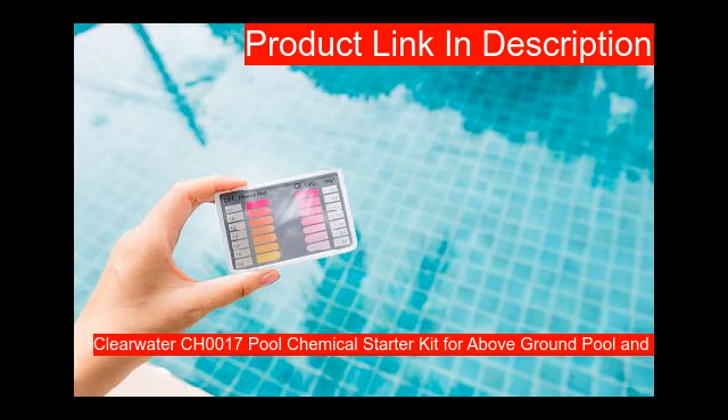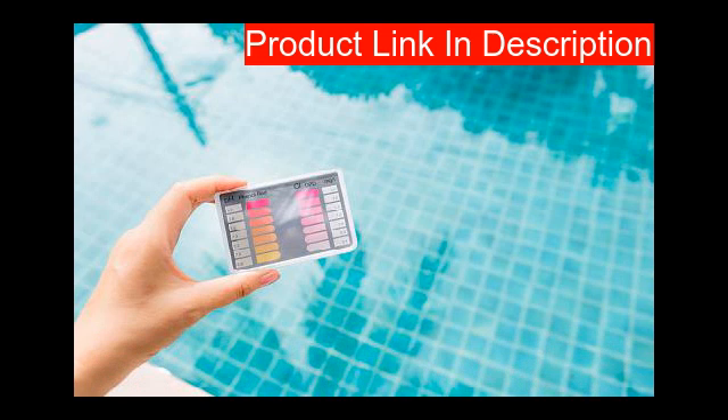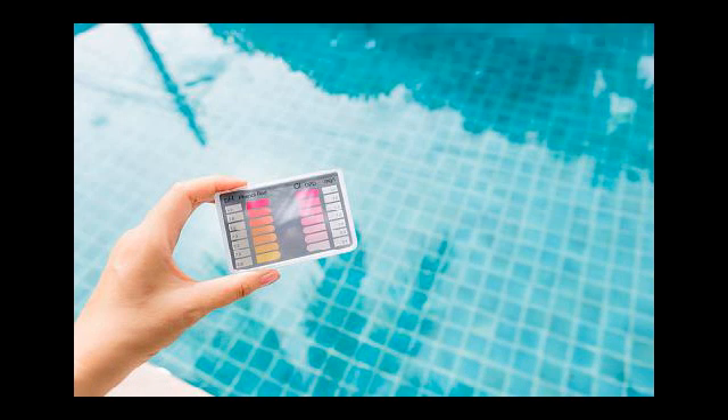Our first product is an award-winning starter set that includes everything you need to get started with your above-ground swimming pool or paddling pool. For hygienic and pristine water, it includes 500g chlorine, 700g pH-, 500g pH+, 500ml algaecide, 25 test strips, and a dosing guide. Easy to use with simple, easy-to-follow instructions provided in the kit. Disinfect your pool with fast-acting chlorine granules to keep the water free from bacteria.